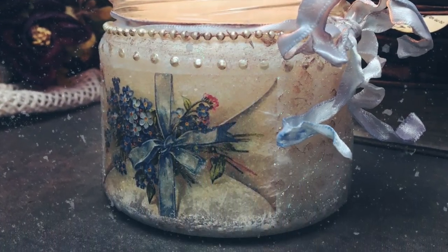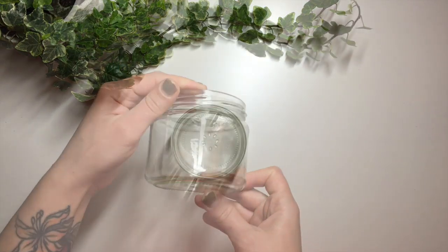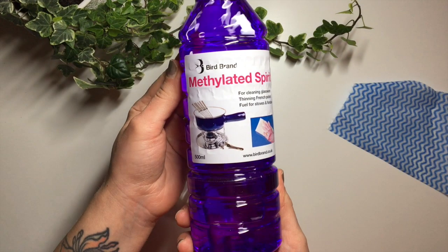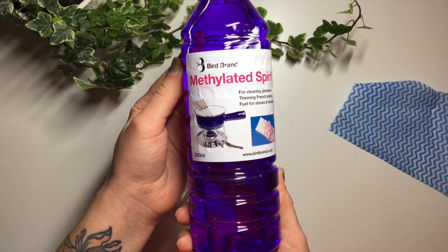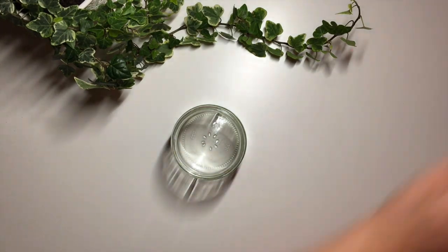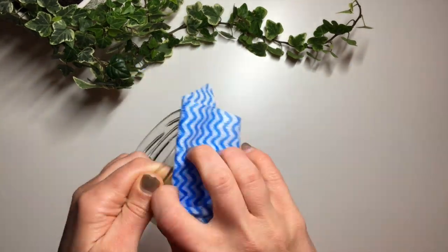So I start with this little jar. I've already taken the labels off of it and given it a good clean with warm soapy water. Then I take methylated spirit, put a little bit of it on a cloth and rub it all over the jar, just making sure that there's no grease or anything left on the jar before I start decoupaging it.